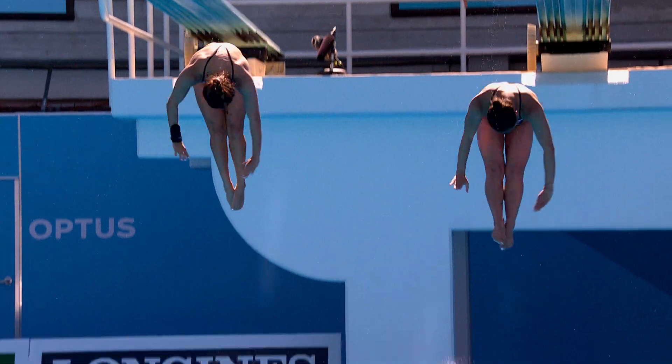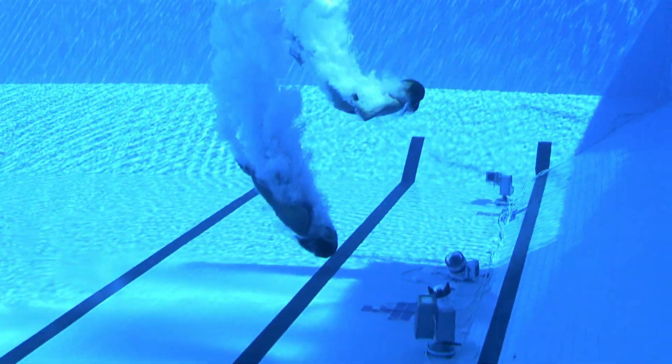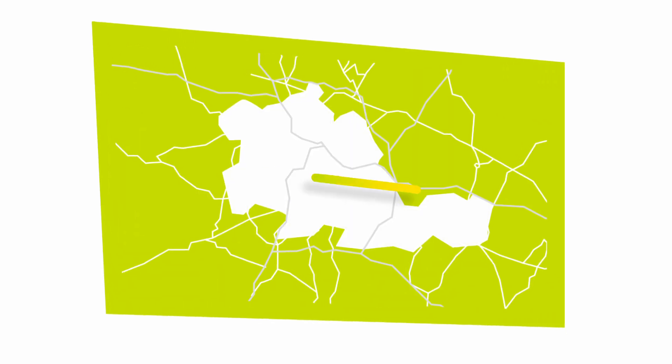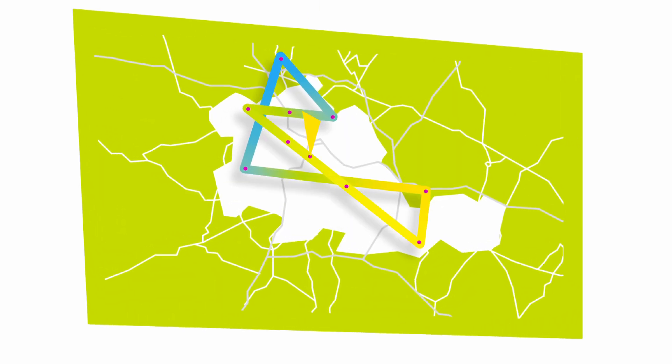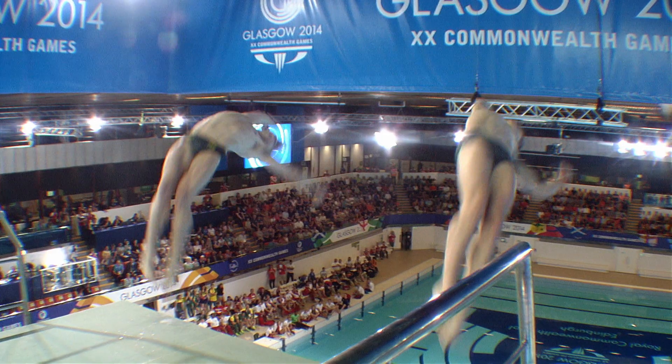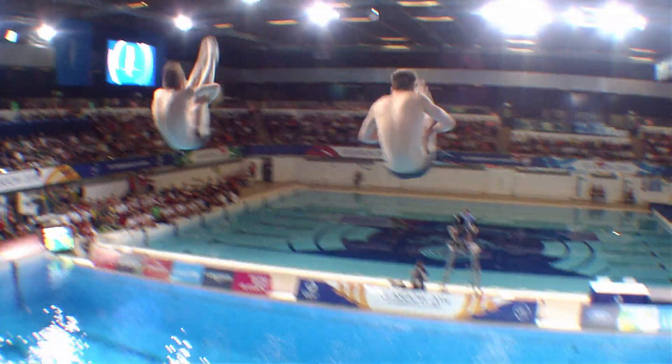Diving is a demonstration of control, poise, flexibility and precision. The brand new state-of-the-art Sandwell Aquatic Centre hosts five days of enthralling action as divers compete for six synchronised diving Commonwealth gold medals.